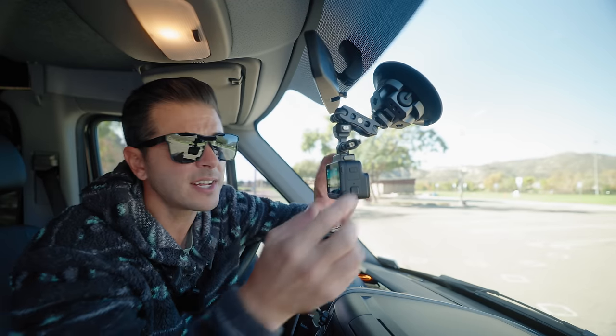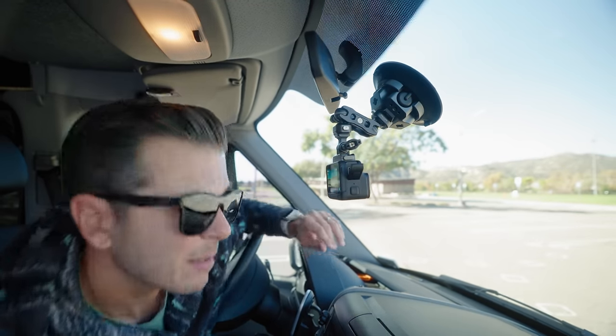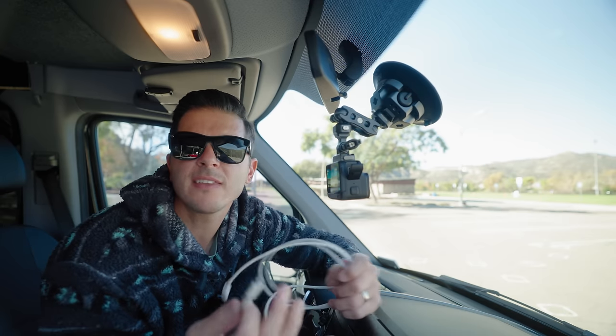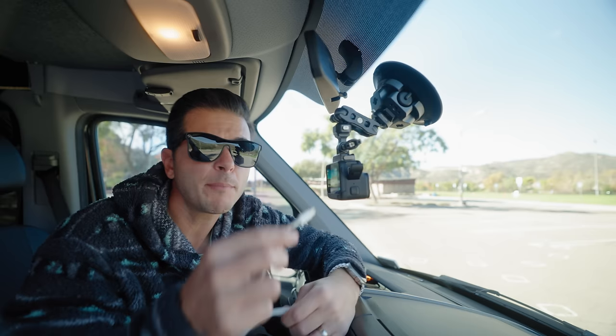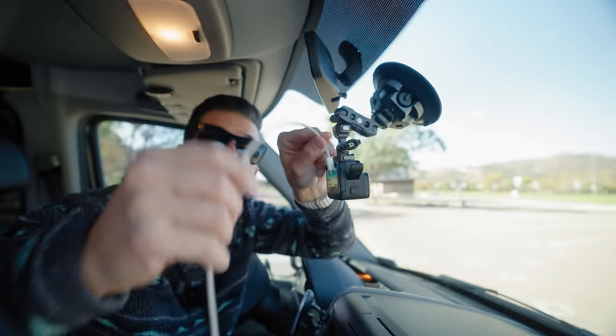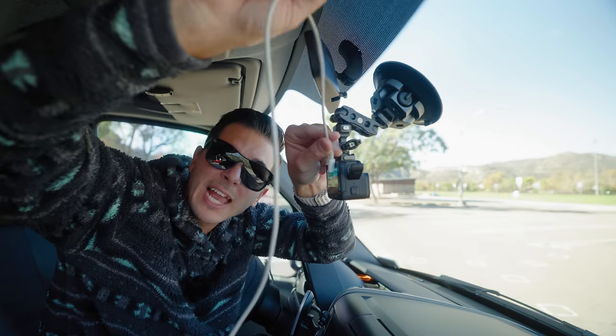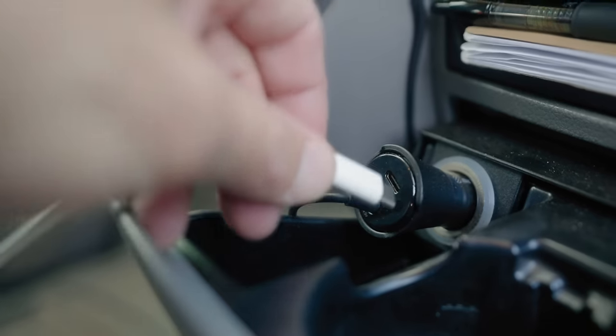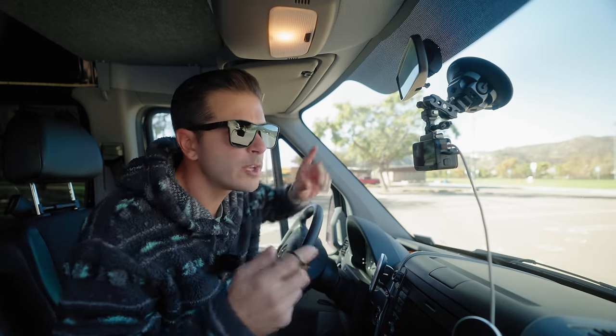That is all I have to do for setup. Now I'm going to run a USB-C cable from the camera to my car. If you were setting this up in a more permanent setup, you'd want to plug this in and run it up into the top lining, tuck it all in, make this a clean setup like you would with a dash cam. Today we're just testing this feature out. I have it hooked up to my car via USB-C and the camera is mounted in my windshield.